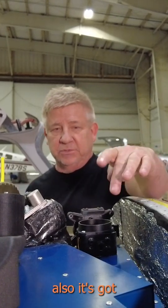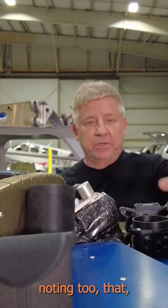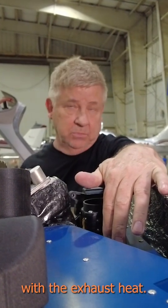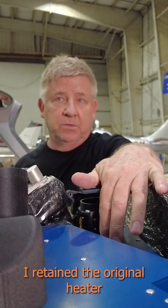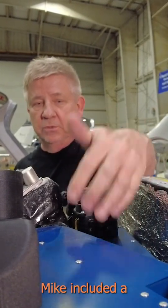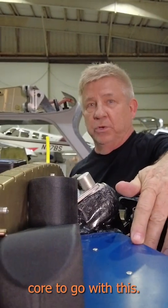It's got a different heater core in this, and that's worth noting too. This is not the Sling standard heater core. This aircraft came with the exhaust heat, so I retained the original heater core design, and to go along with that, Mike included a higher efficiency heater core to go with this.